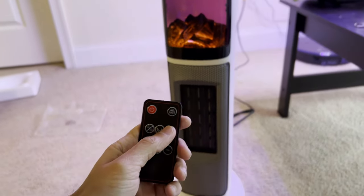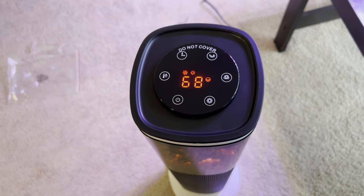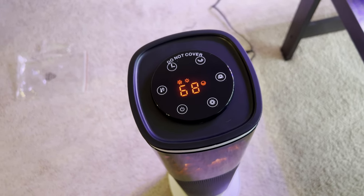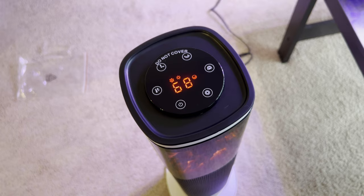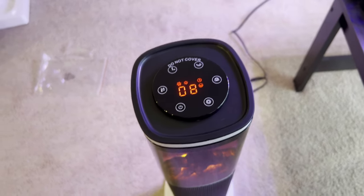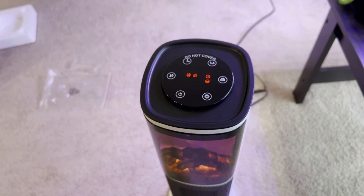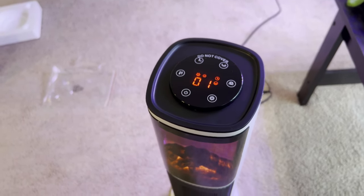You can set it to a timer. Once you click that button, you keep clicking it until you're where you want — one hour, two hours, three hours — you can go up to eight or twelve hours, and then it goes back to zero.